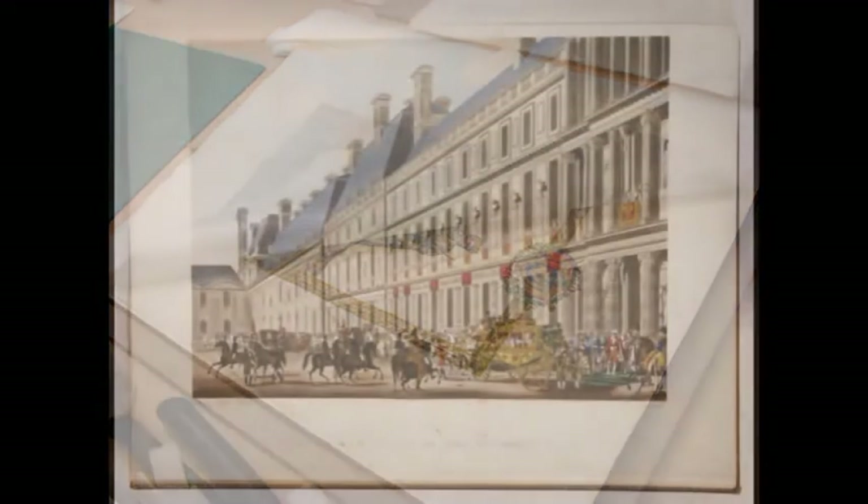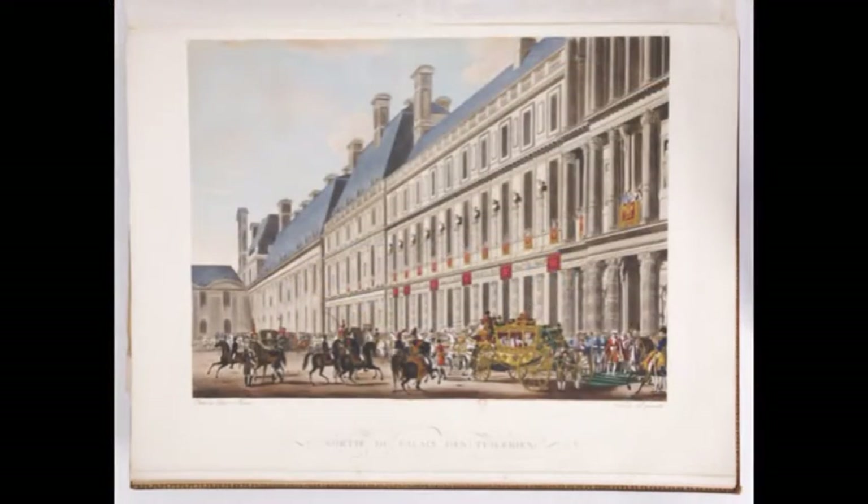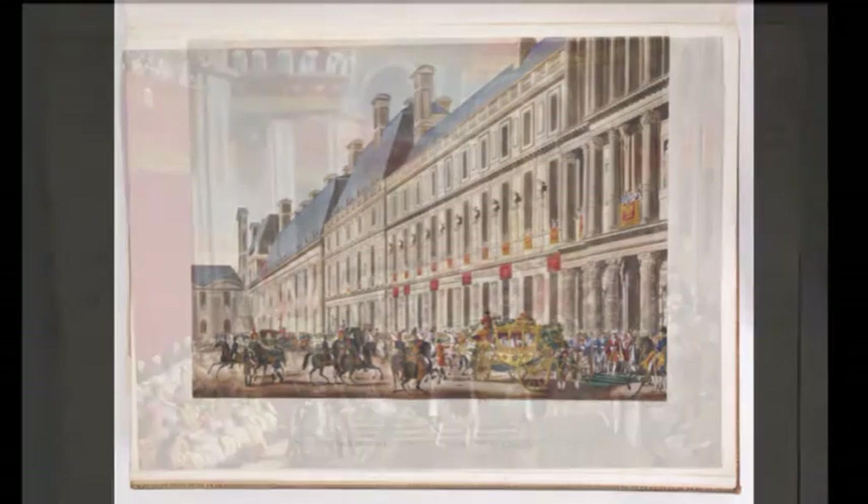L'ouvrage est typographié et contient 41 tailles-douces in folio, mises en couleur et rehaussées de doré et d'argenté.